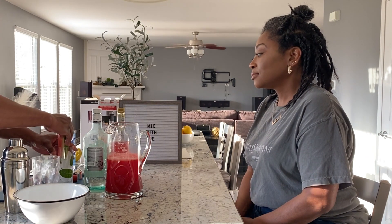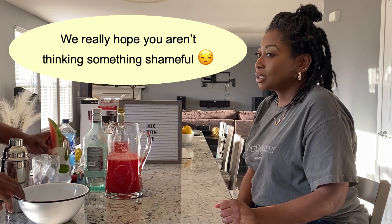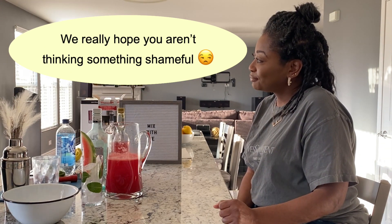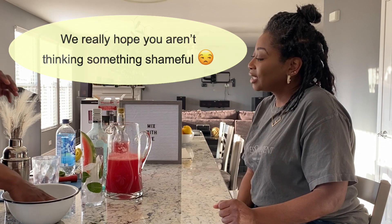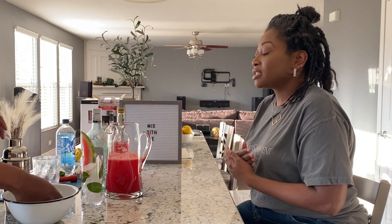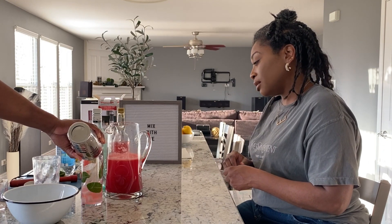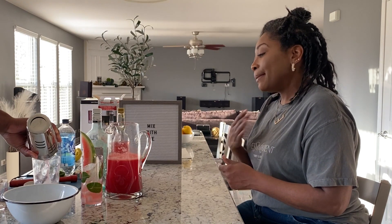I carved that out a little earlier in preparation. This makes me so happy. The presentation — presentation is everything to me. I think it reflects how much care goes into actually creating the art, how much you care about the person you're presenting the drink or the plate to.